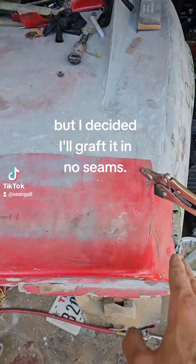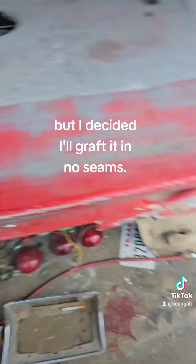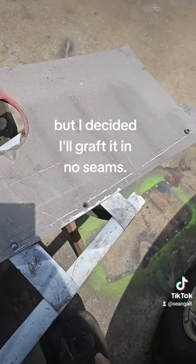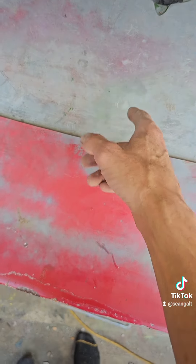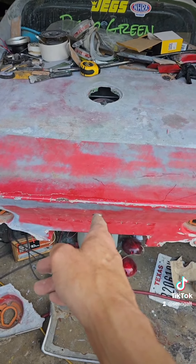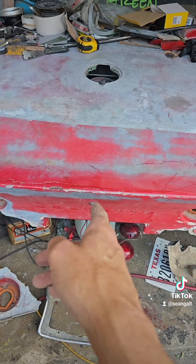The good news is once you line it up, the cool thing is there was already a center line on the panel — right here. So I can align that center line with the center line on the other side, and besides just eyeballing it, I can use where the alarm hole is.